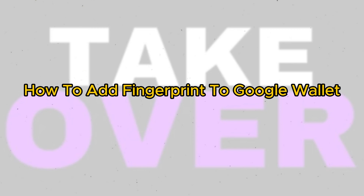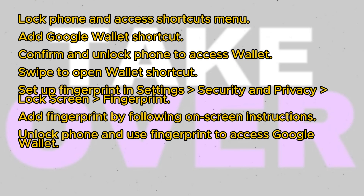Welcome back. Today we're going to learn how to add a fingerprint to Google Wallet, making it super easy and secure. Don't forget to like, subscribe, and hit the notification bell so you're always updated on our latest content. Let's dive in and ensure you don't miss any details.